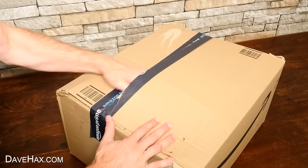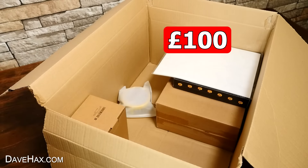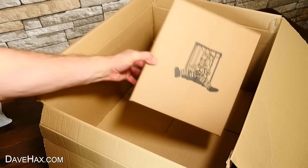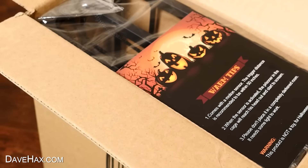I bought this huge box of Halloween products. It cost me just over £100, and there's all sorts in here. But the first one I want to take a look at is this. They call it a Halloween cage ghost. So let's open it up and take a look.